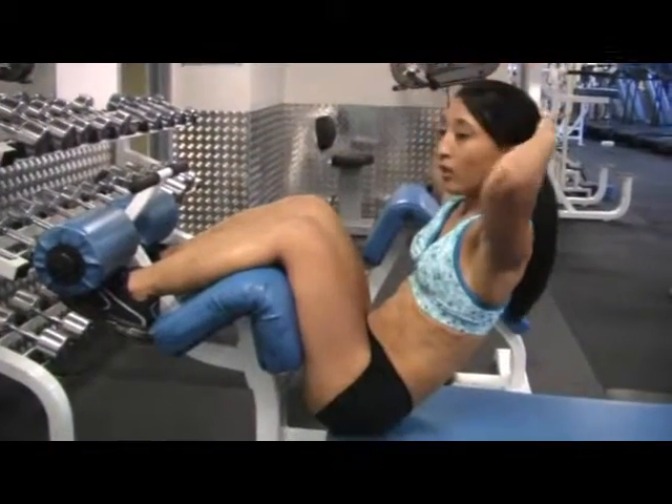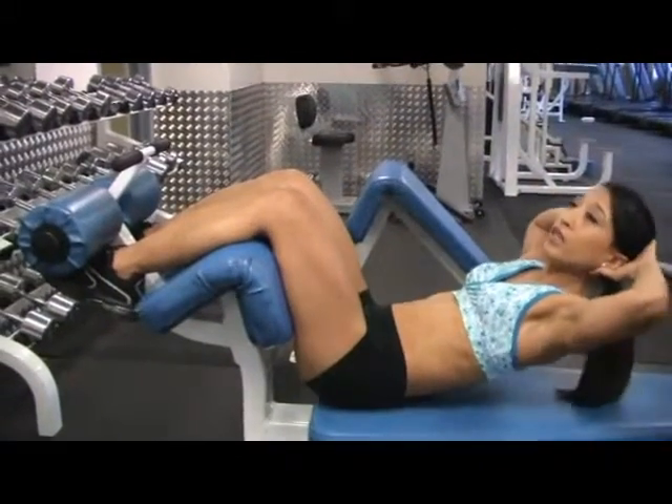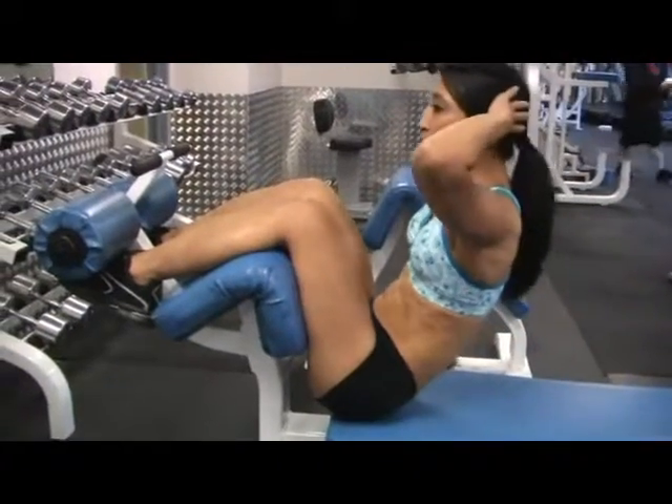If this is too easy and you want more, you're going to have your hands behind your head and squeeze, so you feel more tension on your abdominals.